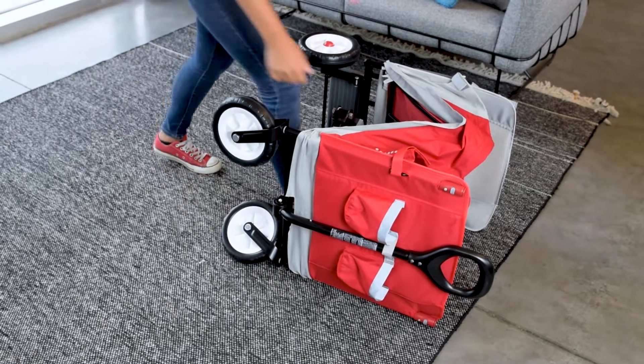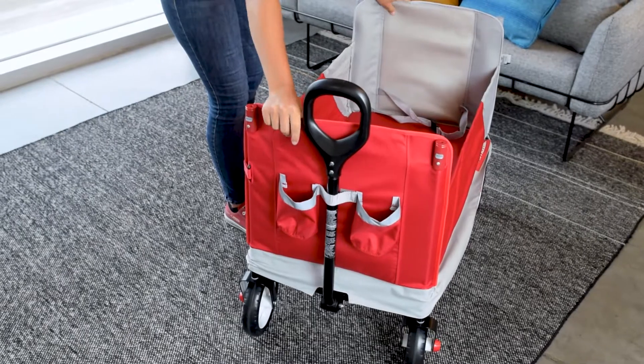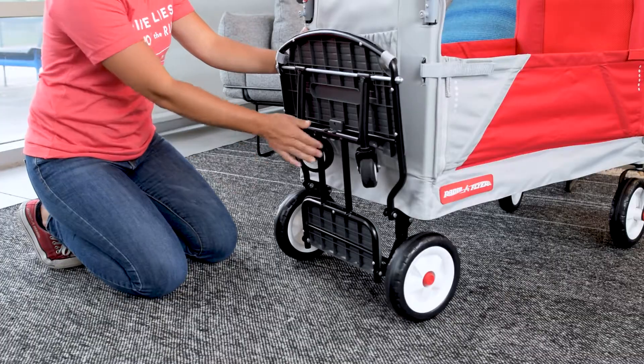Once the hardware is fully tightened, flip the wagon back up in the upright position. And then extend the Cooler Caddy.